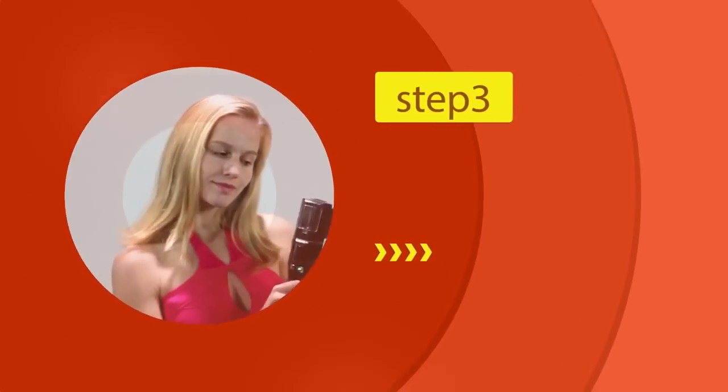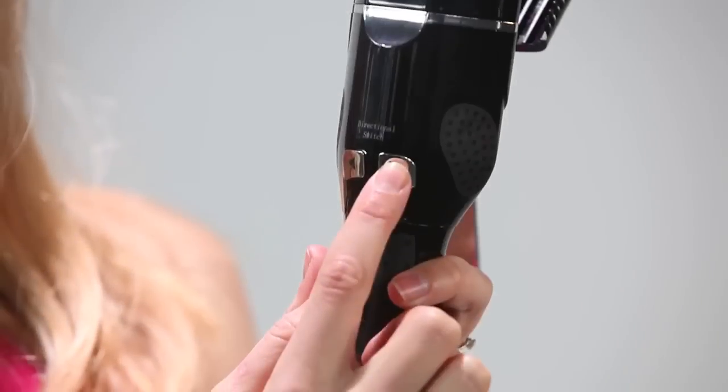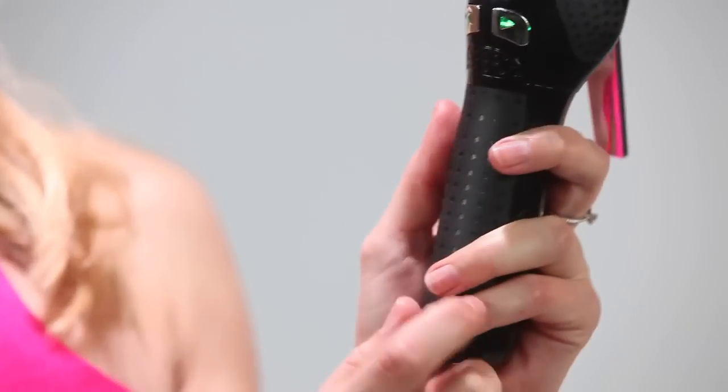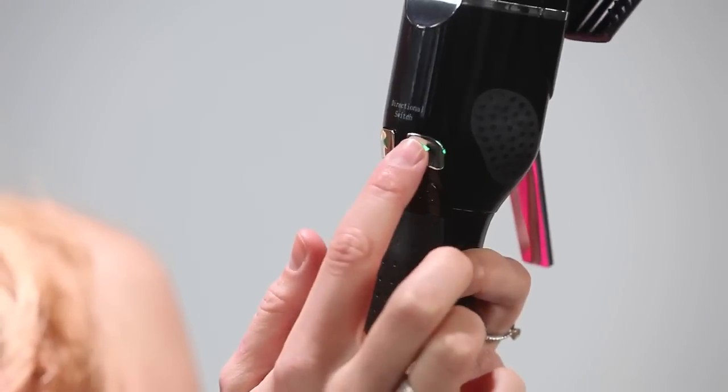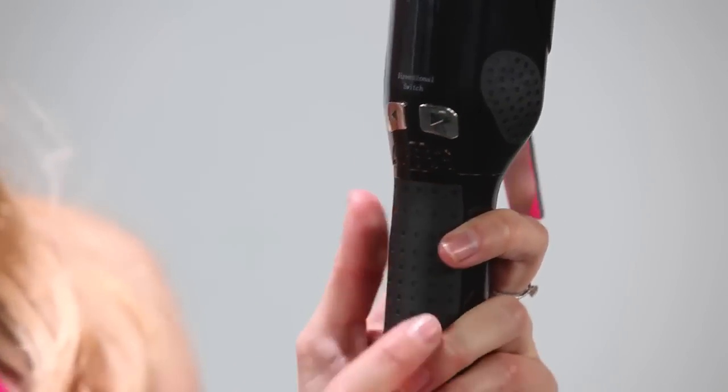Step 3: Select the arrow pointing to the floor and press the button. A green light will turn on, letting you know that the unit is activated and ready to go.